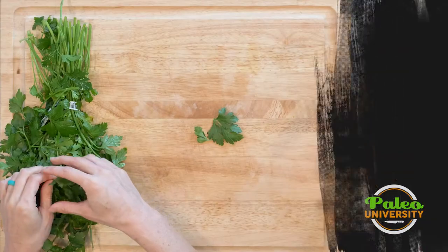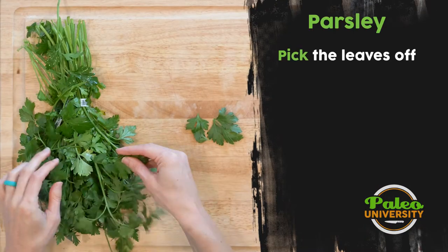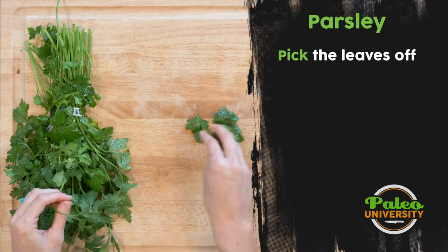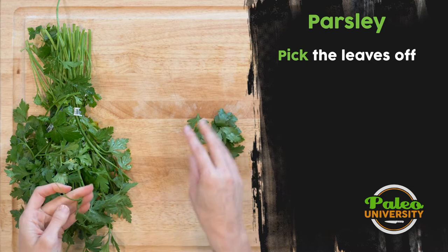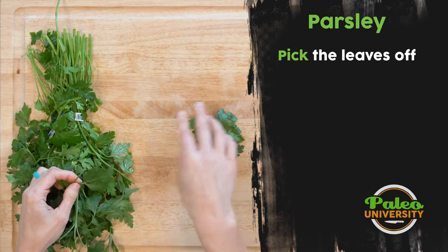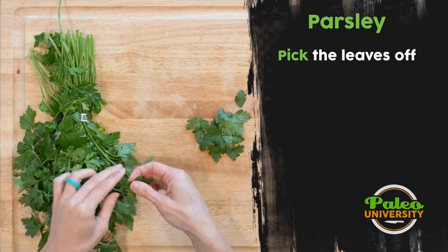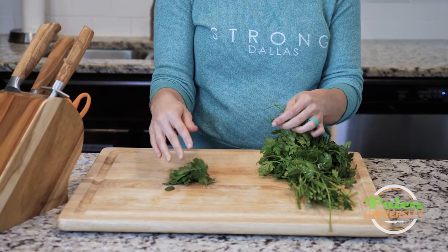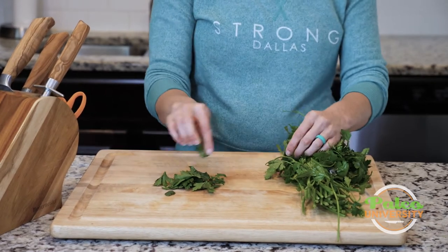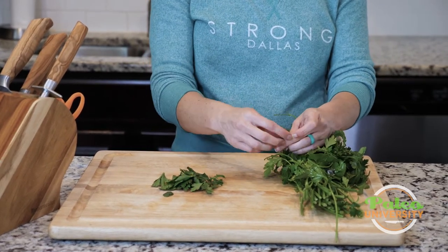The biggest thing with parsley is you just have to pick the leaves off — that's where you have to start. A lot of this is stem, so as you pick the leaves off, especially for something like a chimichurri where you need a lot of parsley packed tightly into a measuring cup, it can just take a lot of parsley to do that.